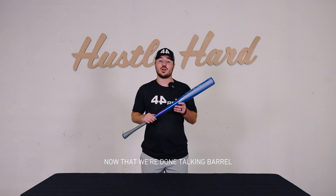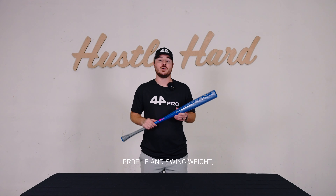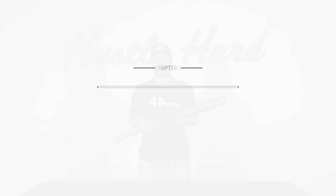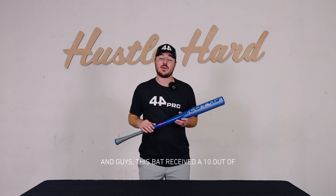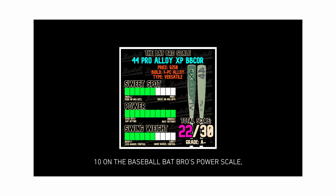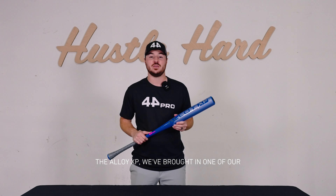Now that we're done talking barrel profile and swing weight, it's time to talk power. This bat received a 10 out of 10 on the Baseball Bat Bros power scale, which means it cannot get any hotter. To help elaborate further on the power of the Alloy XP, we've brought in one of our D1 hitters, Matt Ellis.